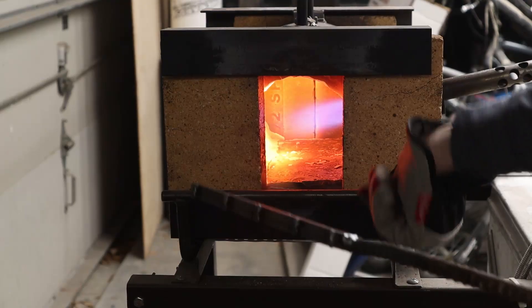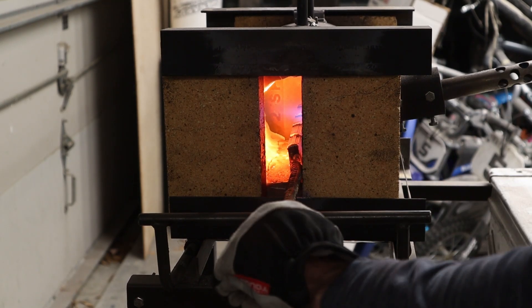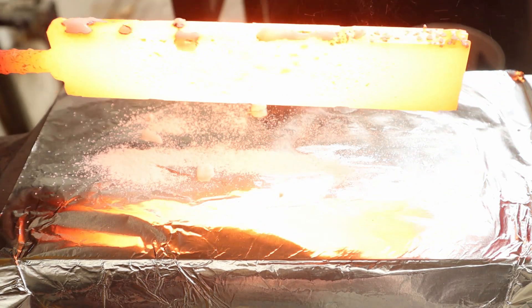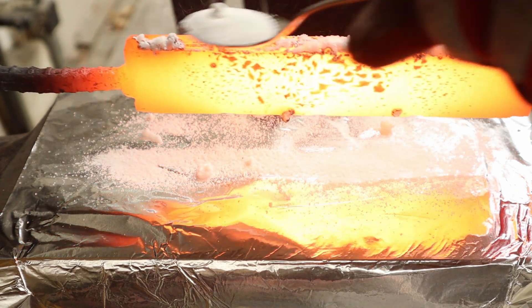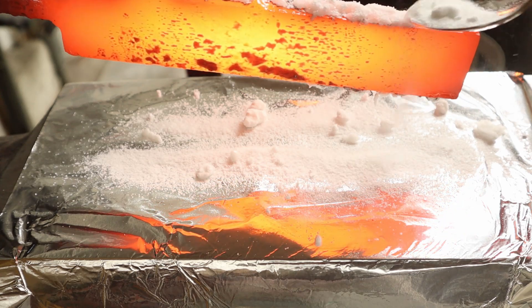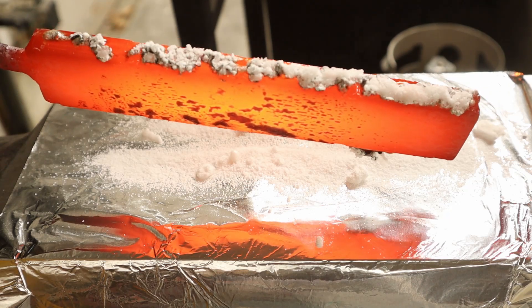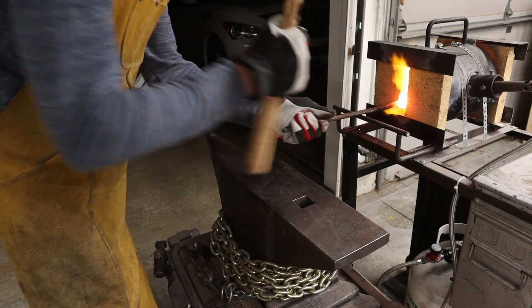I think I'm there — I've got a nice yellow heat. Here we go, we're going to set these welds.